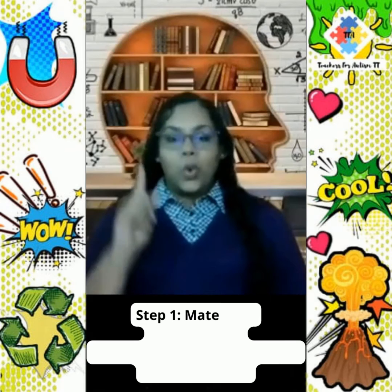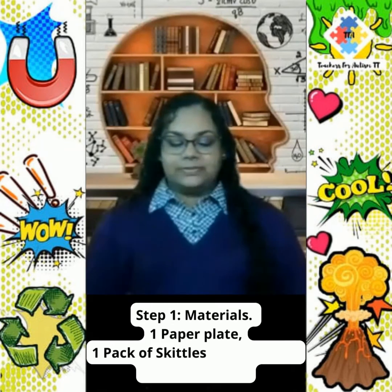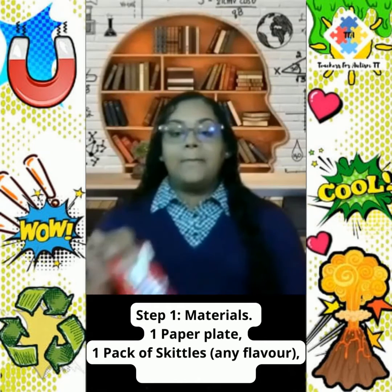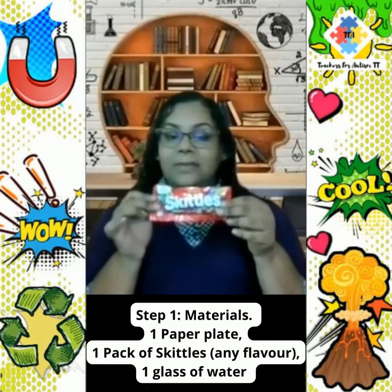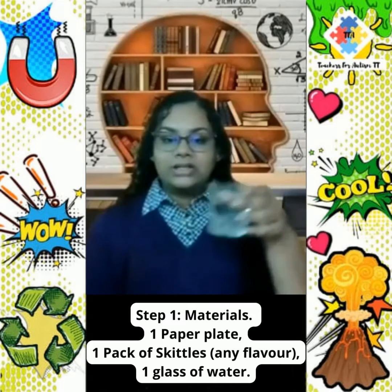Step 1: Materials. One paper plate, a pack of Skittles — can be any flavor — and a glass of water.